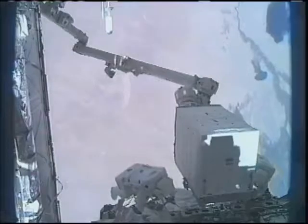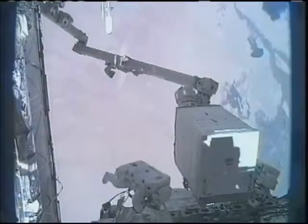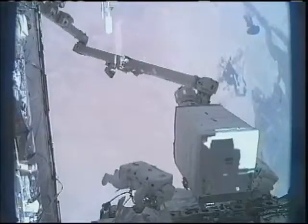Pretty steady to me. Beautiful — very firm. Meanwhile, the robotics officers are still working to get the ammonia tank assembly from the external stowage platform, where the spacewalkers were working with it, to its temporary stowage location on the base of the mobile servicer platform.